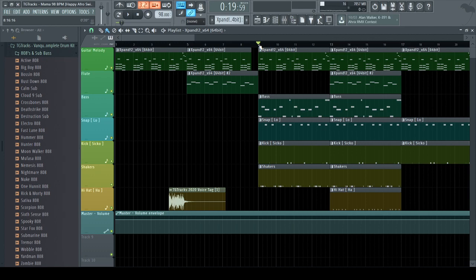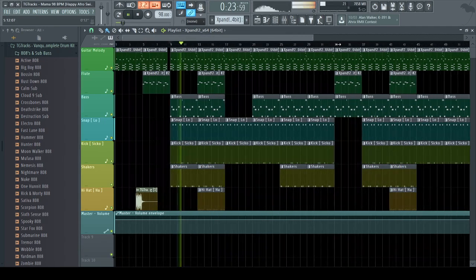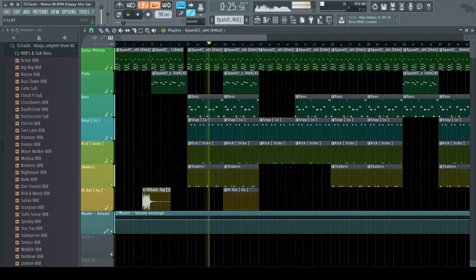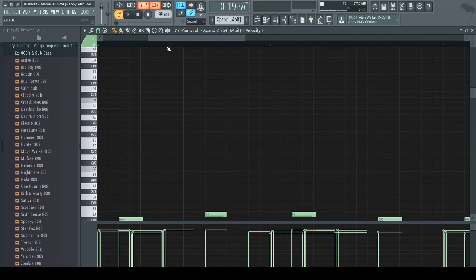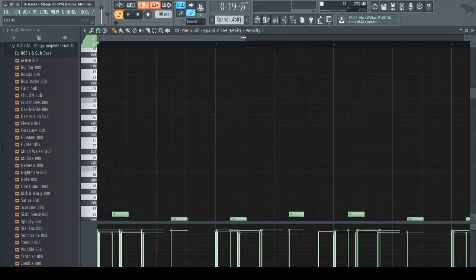You can have shakers as well, and sometimes hi-hats — I've got hi-hats in this one. I'm going to play this and you'll hear how it sounds. Then I'll go into the melody and solo it so you can see what it looks like.